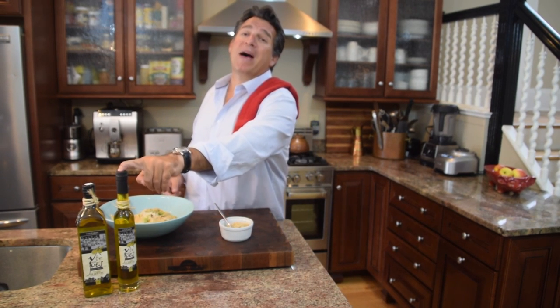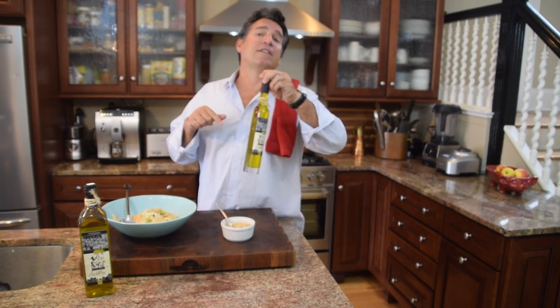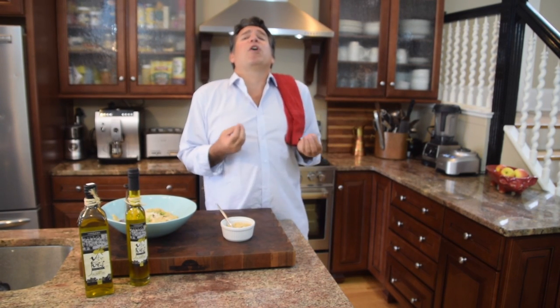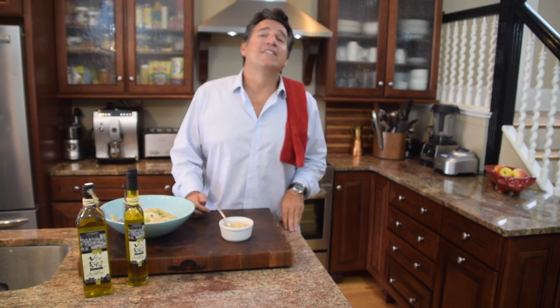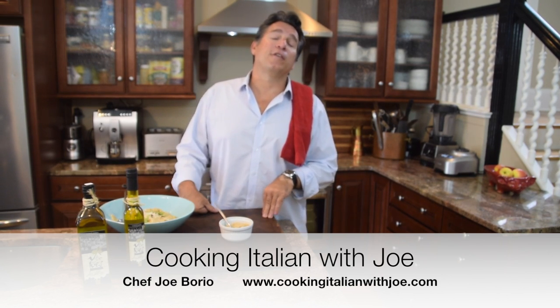Thanks for joining me, guys — it's such a great recipe. Don't forget to grab yourself a bottle of Vito and Joe's olive oil on our website, Cooking Italian with Joe, or on our Facebook — truly a trip to Italy right in a bottle. Subscribe to our channel, it means a lot to me. And guys, turn off the electronics — the TV, the cell phones — put them in a basket, sit down with your kids, make a mess, tell stories, have fun, celebrate your heritage, and set some traditions to last a lifetime. Thanks so much, talk to you next week — buon appetito!